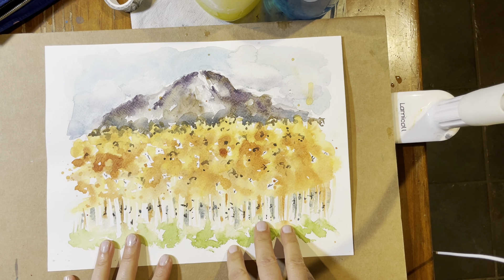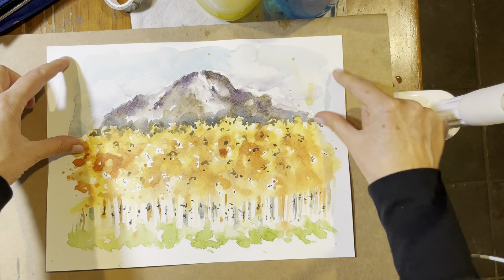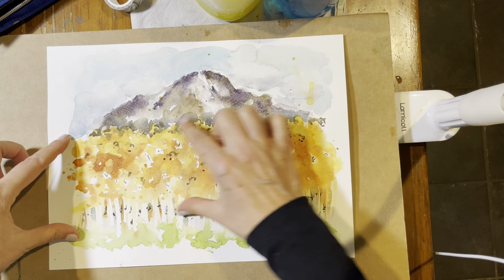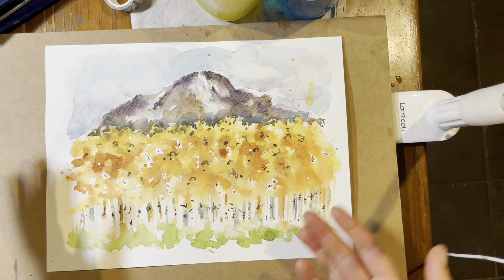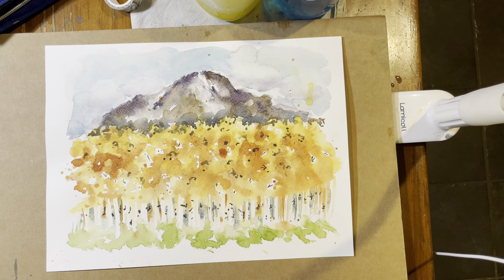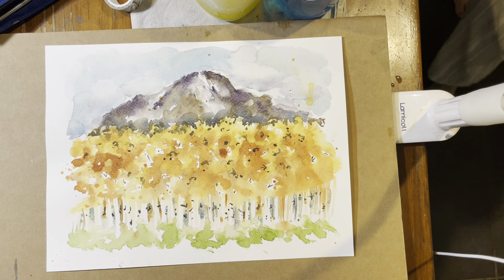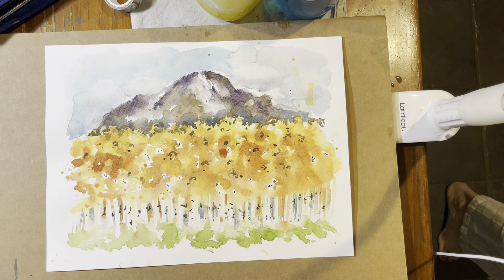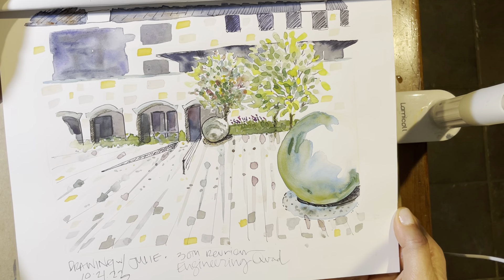I think landscapes are good for beginners if you don't really know how to draw, because it's just this shape of the sky, this shape of the mountain — three to seven shapes that you're doing. But because of that, it's a lot harder to make it interesting. So for example, this scene here is not as hard to make interesting because there's just a lot going on.